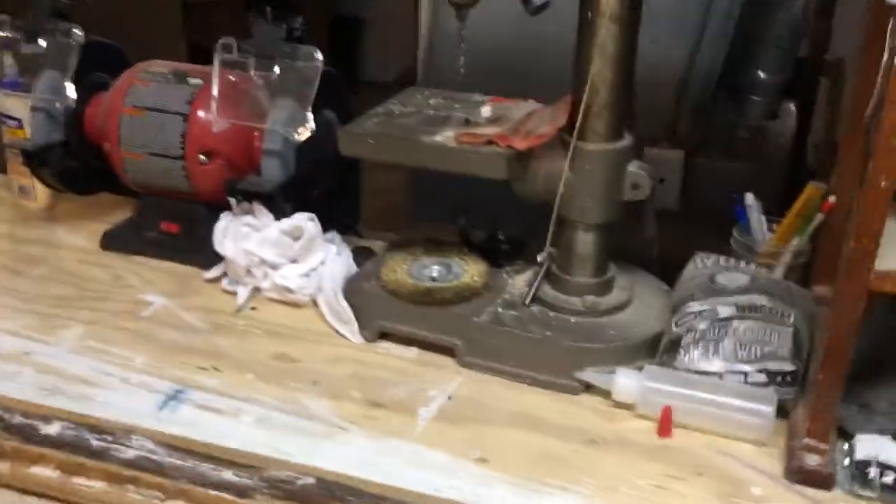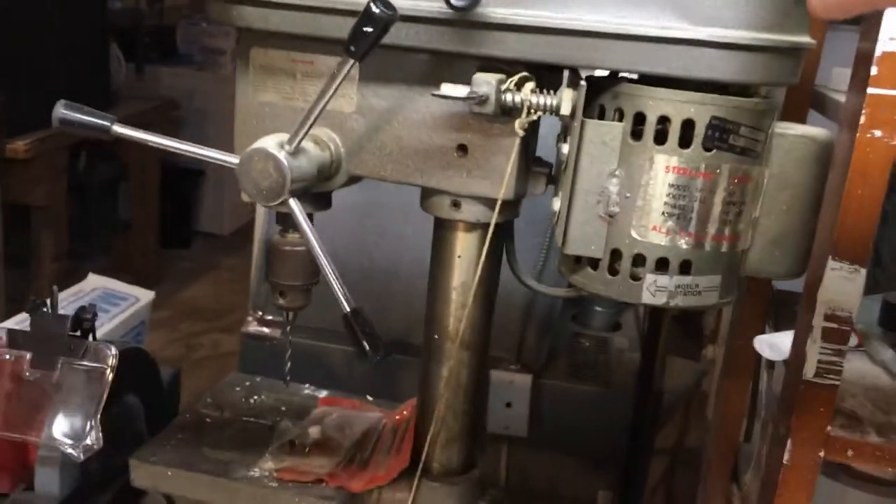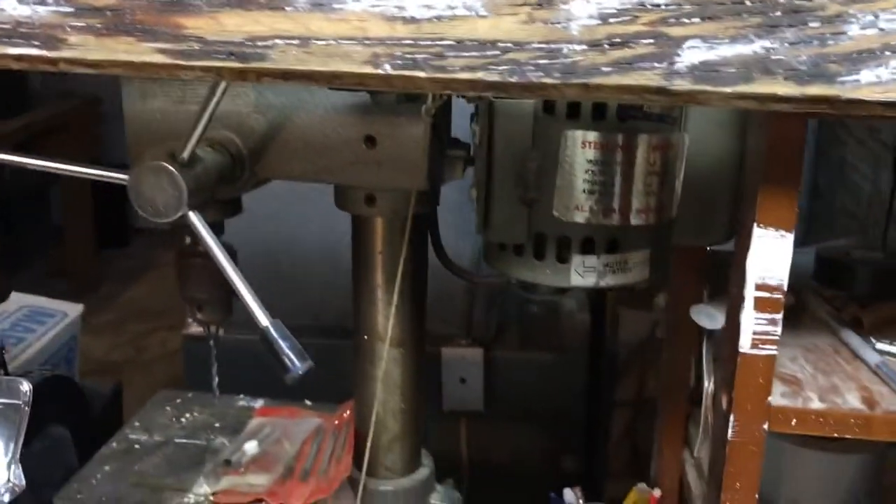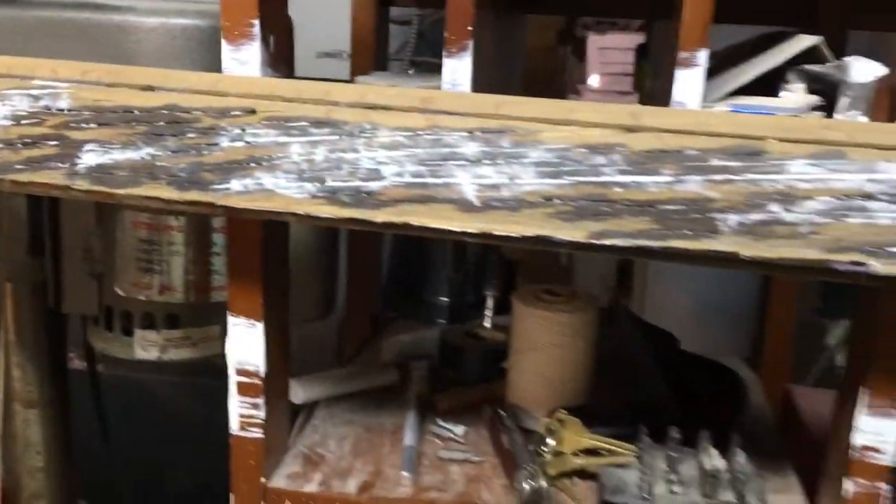I just put some epoxy around it to strengthen it. Let me show you the back — the outside. The outside is in much worse condition. This is one of the worst sashes in the house as far as the exterior condition.